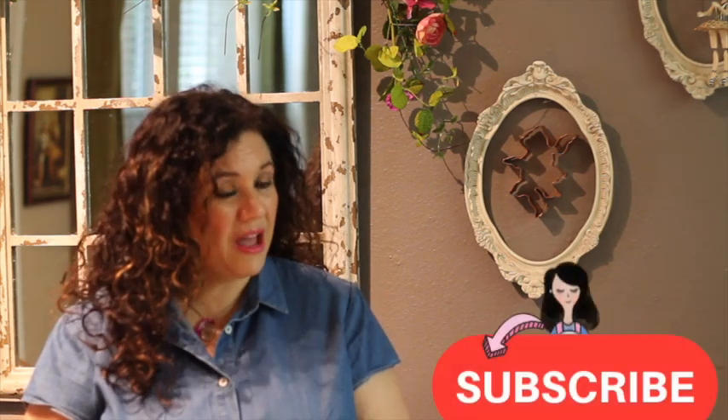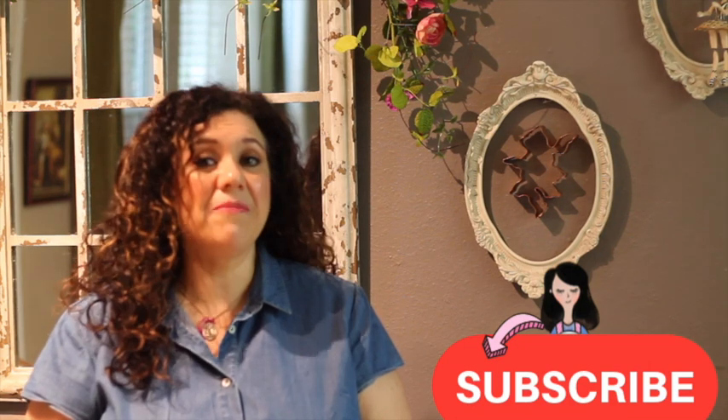Okay guys, this is it for today. I hope that you really liked this tutorial. This cookie is super simple but the magic of this cookie is the cookie cutter. I hope that you like it. If you are new here on my channel, please don't forget to subscribe, push the notification button, leave me any comment, question or suggestion, and don't forget to always be very creative in your baking and particularly in your cookie decorating. See you next time — take care guys, stay home, bye-bye!